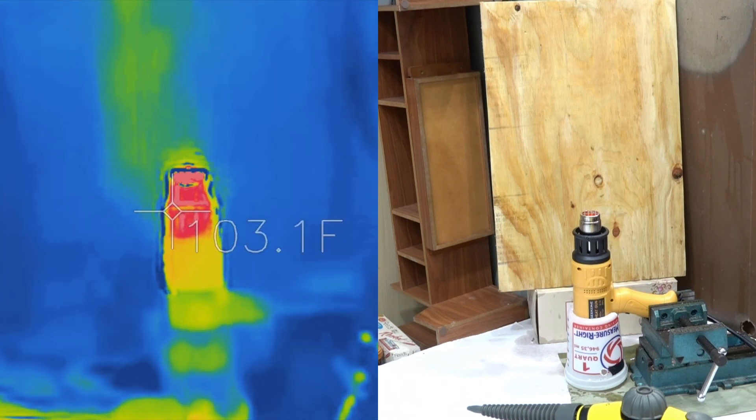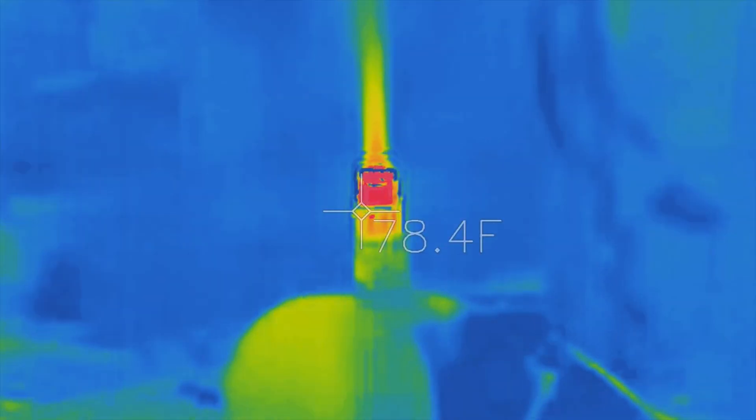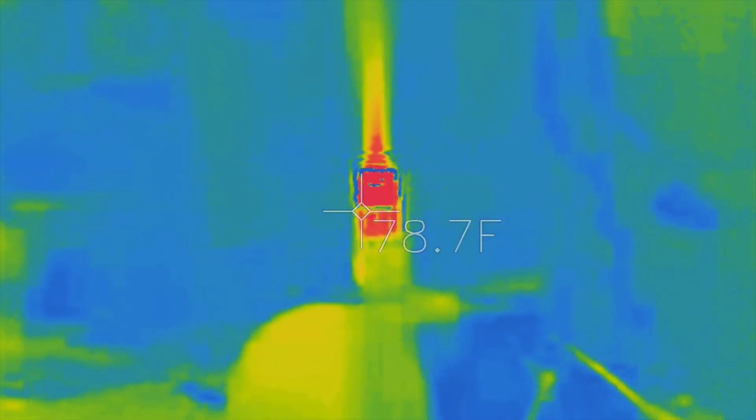Hope you enjoyed this. If you did, please like the video and subscribe. And this is just one more look at the hot CO2 coming out of the hot air gun — thought you would enjoy that. Thank you.